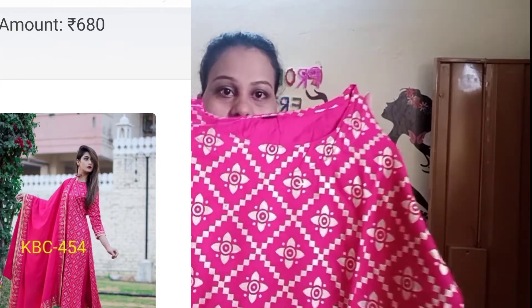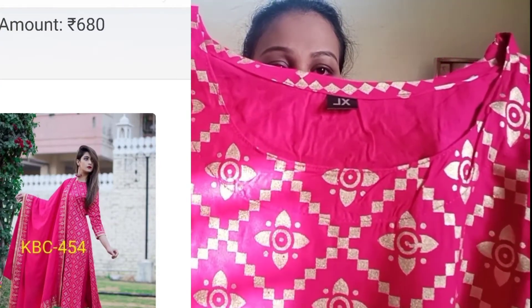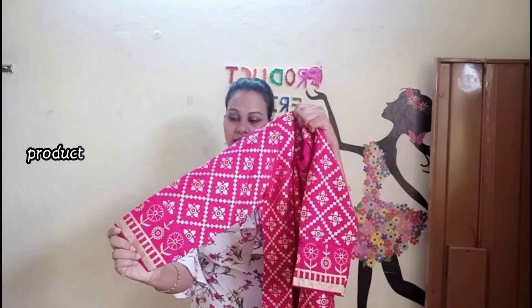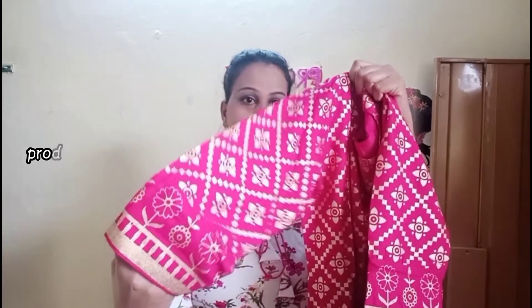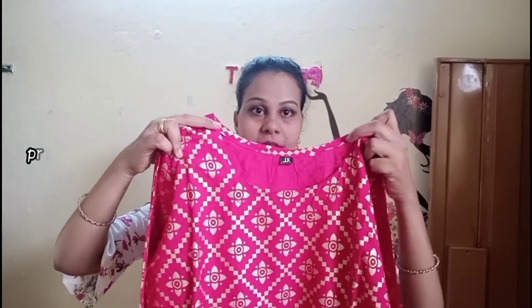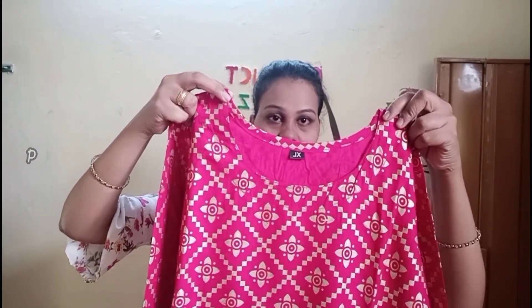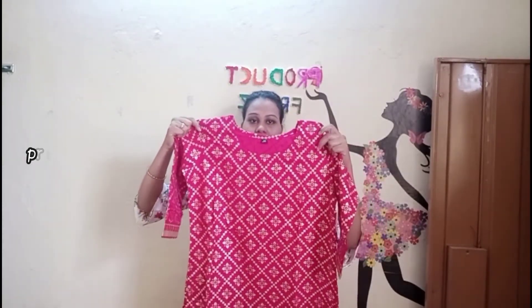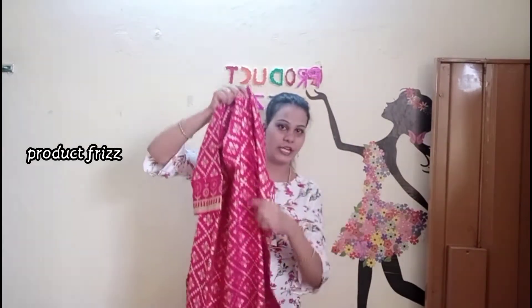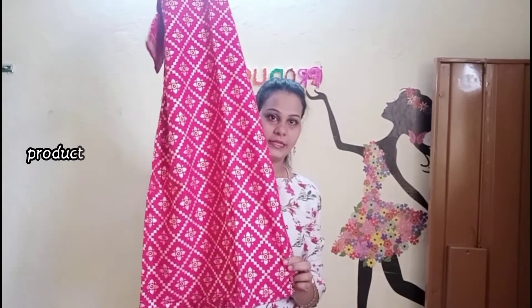First, I am going to share with you today. This is a palazzo. This is a baby pink, silver and gold mixed pattern. This is a round neck and a boat neck. The size is XL. This is a 3/4th sleeve.